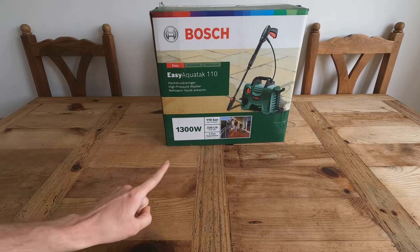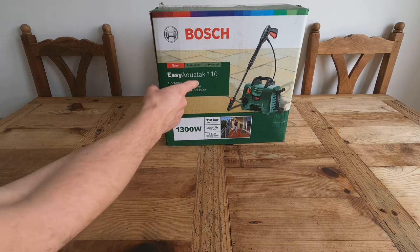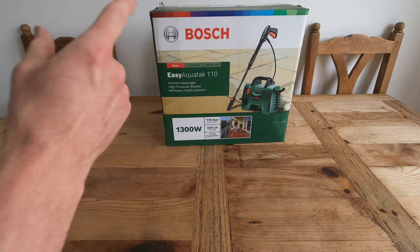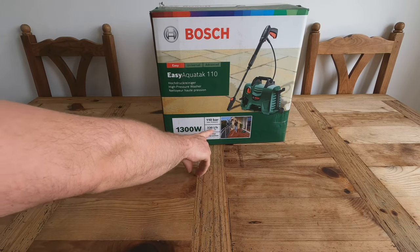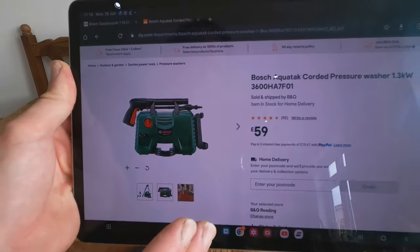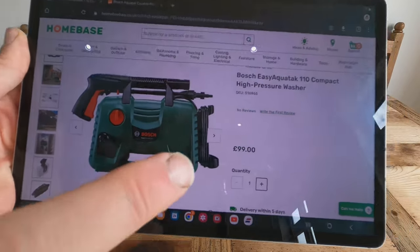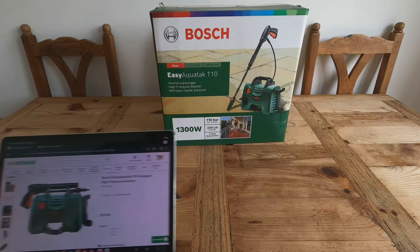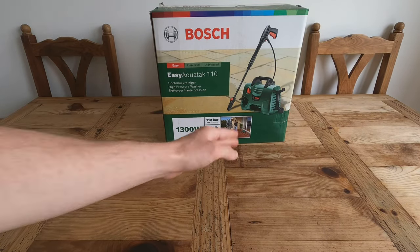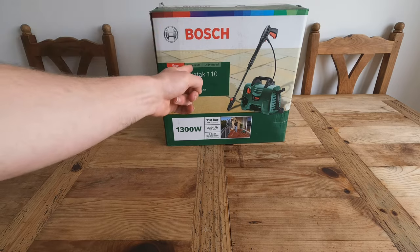I went to Home Base for a completely different reason, and at B&Q it was £47. B&Q was next door to Home Base where I live, so I went in and there it was — £47 for a 110 bar pressure washer. I tried to find it online but right now it's £59 at B&Q and £100 at Home Base. Maybe they're clearing stock for a new model. Let's see if it was a waste of £47 or an absolute bargain.